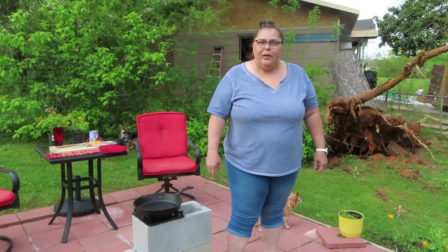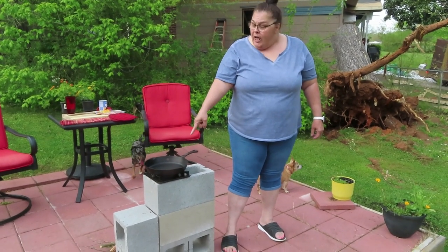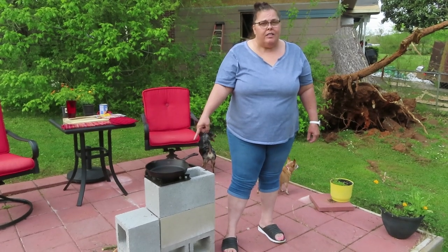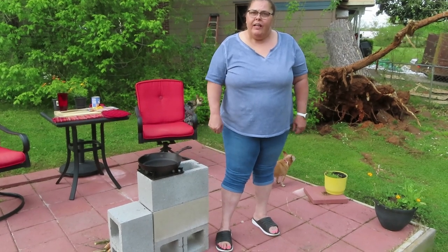Hey guys, welcome back to Linda's Prepper Kitchen. Today we're going to do some cooking on the rocket stove. If you've not seen my video on how to build your own DIY rocket stove, I'll leave it linked in the description box below. So let's go ahead and get it fire lit and get this video going.